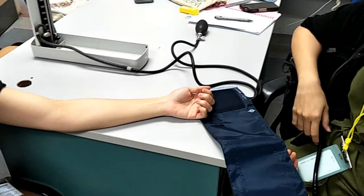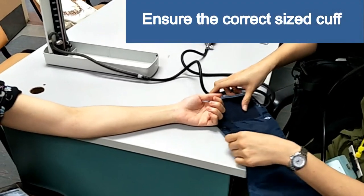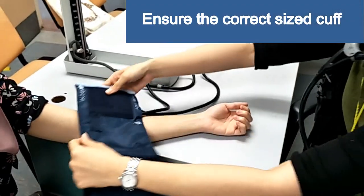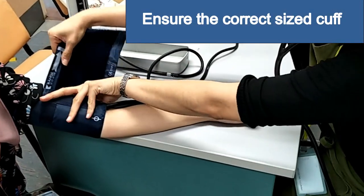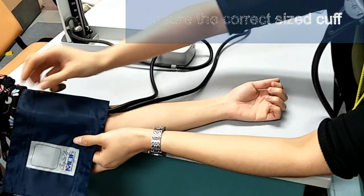To begin blood pressure measurement, make sure the patient is seated opposite to you, with his or her arm at the chest level. Use a properly sized cuff. The cuff should cover at least two-thirds of the upper arm length, and the cuff's bladder at least equal to 80% of the circumference of the upper arm. Wrap the cuff around the upper arm, with the cuff's lower edge one inch above the antecubital fossa.